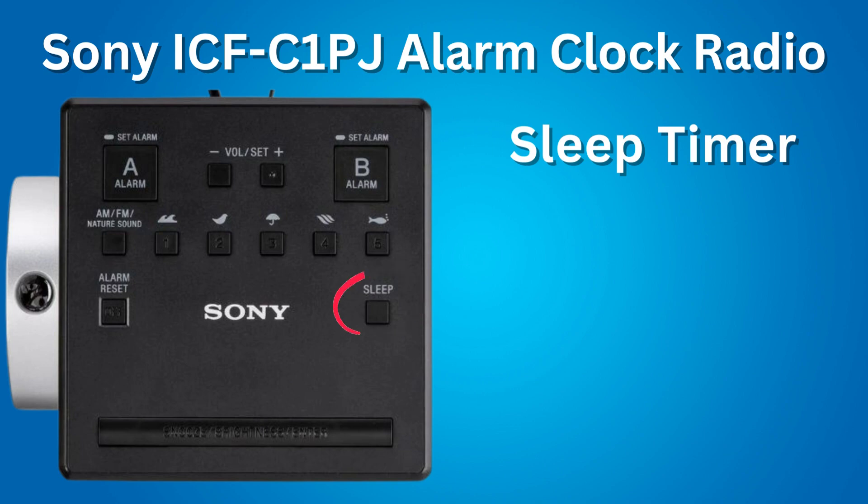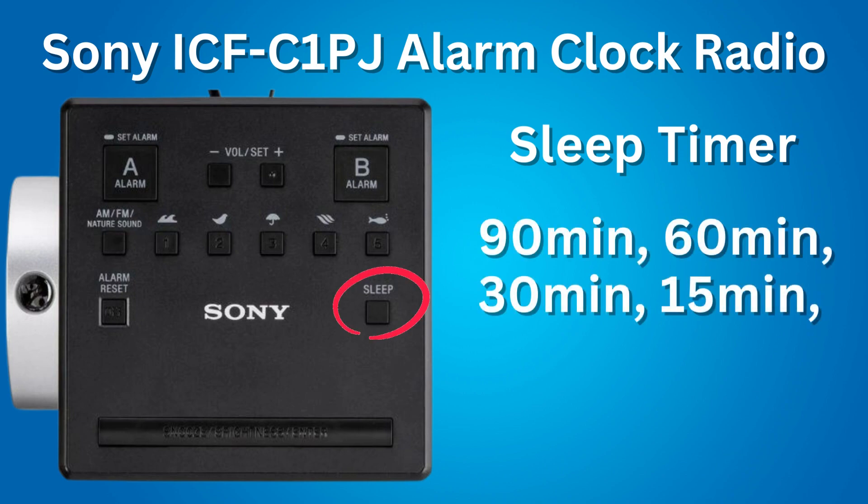Next feature: a sleep timer. You can set the radio or the nature sound to turn off automatically after a certain amount of time: 90, 60, 30, or 15 minutes.